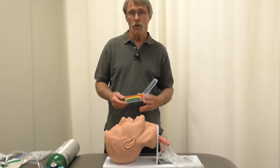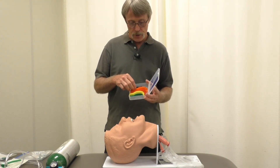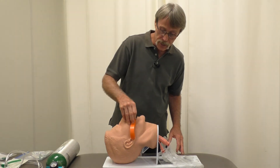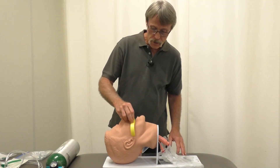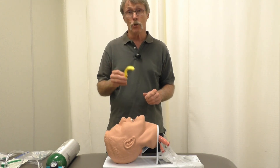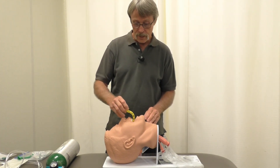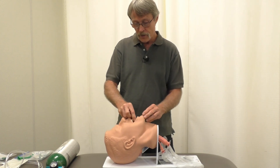Next, I'd like to demonstrate the oral pharyngeal airway. This adjunct gets inserted into the mouth and comes in different sizes. First, measure to confirm the correct size — hook it to the side of the mouth and reach down to the tip of the ear. If it's too long, try a smaller size until it fits correctly. Remember, if the patient has a gag reflex you cannot use this — go back to the nasopharyngeal airway, also called a nose trumpet. To insert it, scrape the roof of the mouth and as you insert it, twist it 180 degrees, which lifts the tongue off the back of the throat.